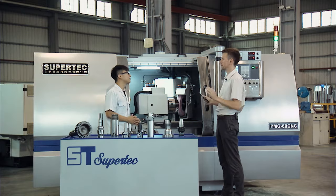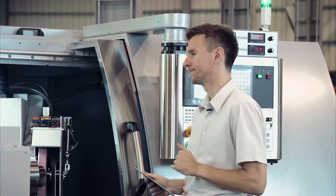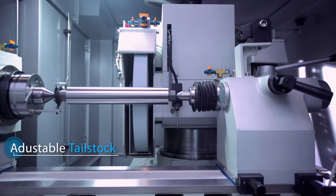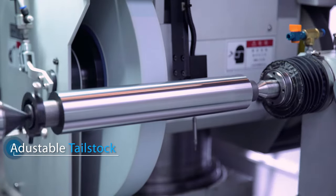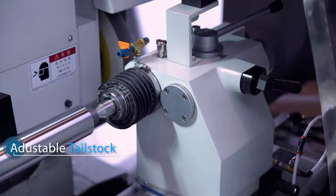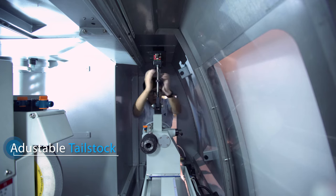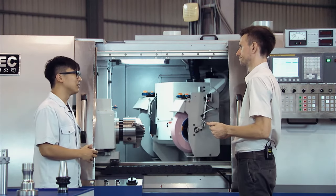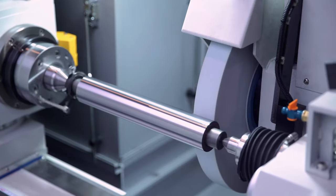Another feature we want to talk about is the tailstock, which is hidden back there. Usually when you need to move the tailstock, you would need a crane. But not all customers have cranes installed in their factories. To move the PMG's tailstock is relatively easy — you just spin it and it moves away, spin it back and it returns. We're working on making it even easier, but it's still under development — confidential.